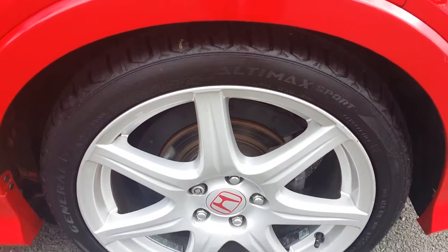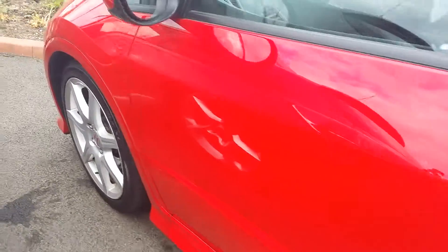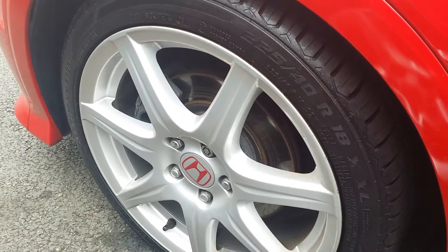There's a new tyre on there and an unmarked alloy. Same on the front, unmarked wheel.